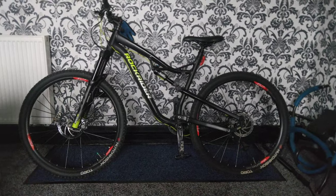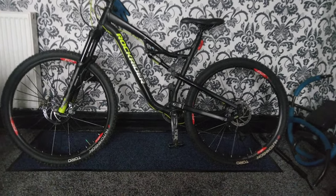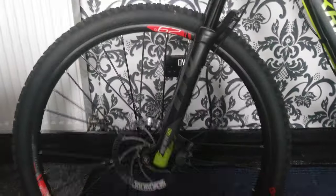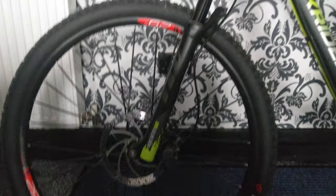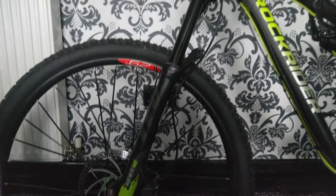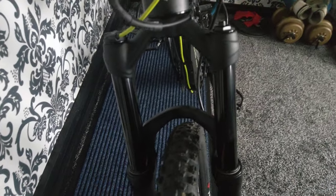The telescopic seat is controlled by pressing a button on the handlebar. Here we've got the 29-inch wheels and it's hydraulic as well. It comes with a Marzocchi Machete 140mm travel fork, which is a brilliant fork for out on the trails as well as standard riding.